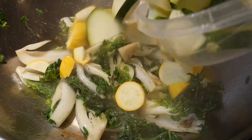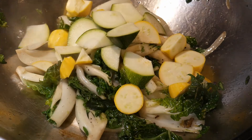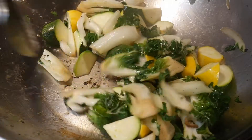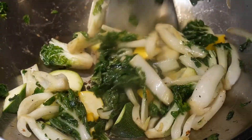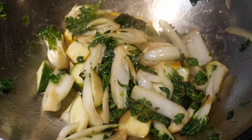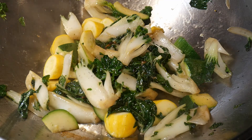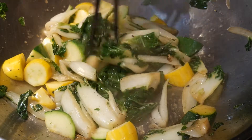By now the bok choy is about 50 percent cooked to the texture that I want. Next I add two cups of yellow squash and one cup of zucchini. Yellow squash and zucchini have very different texture and flavor in comparison to the bok choy — cooking them together creates an interesting contrast and makes the dish far more flavorful than cooking any of them alone. I add the zucchini and yellow squash a bit later because I want to cook them slightly less than the bok choy, so I can control the texture of each ingredient exactly the way I want.